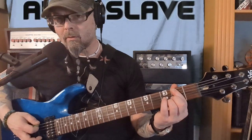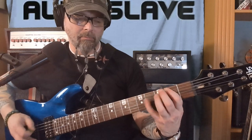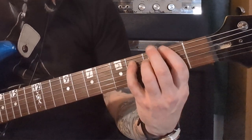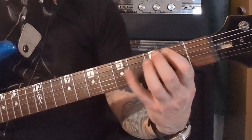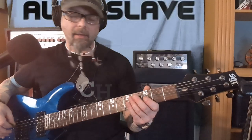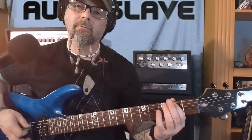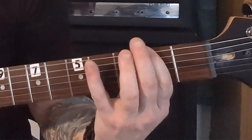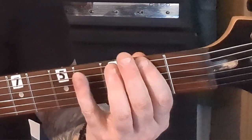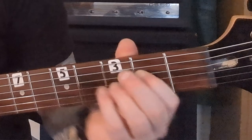Two, two, two, two, two, two. Then the chorus is easy — it's just one on the D string.